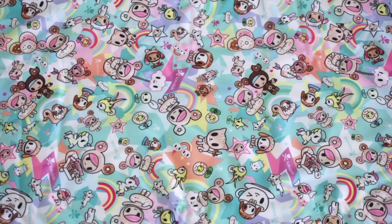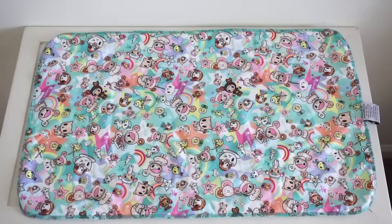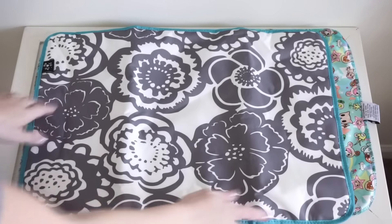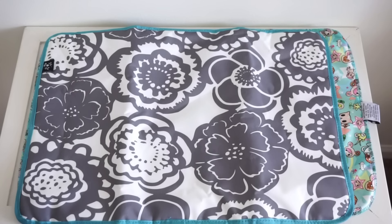One of the things I wanted to show you guys is just how big this change pad is and how it compares to a Be Prepared change pad from a Jujubee diaper bag. This change pad is 24 inches by 15 inches. I have a Jujubee change pad in Frosted Blossoms right here, and this Toki Sweet change pad is actually bigger — it's a couple inches longer on one side but just a little bit wider on the other. The Jujubee Be Prepared change pad is already a really good size, so this being bigger is fabulous.